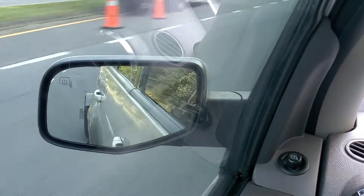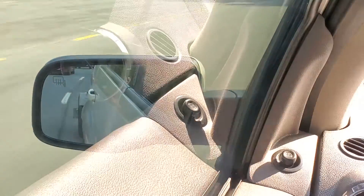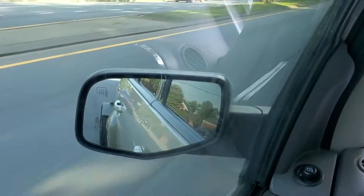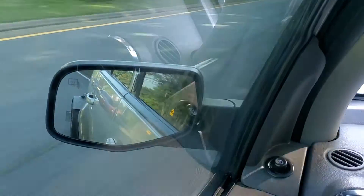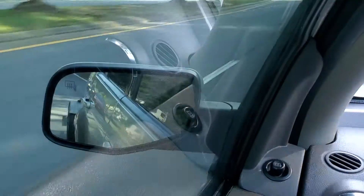Just notice the wheels back there. How smooth they're rolling. I'm going about 40 miles an hour right here. It may be a little difficult to see, but it's coasting quite smoothly now.